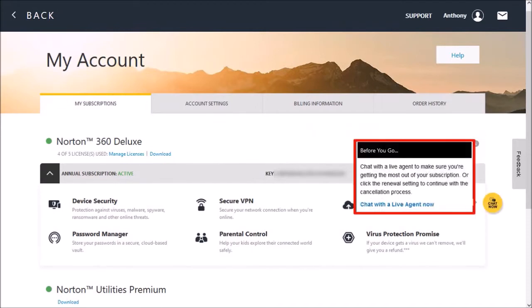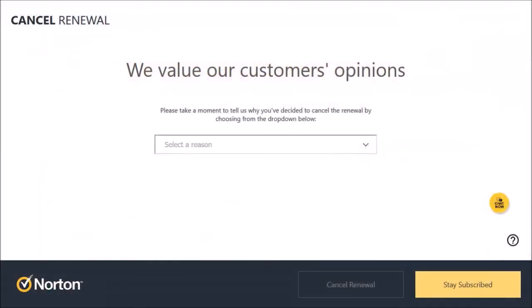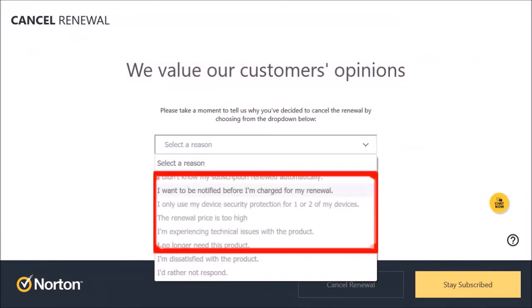You'll see this little pop-up and you can just ignore it and click in this black section. It'll bring you to this page. You can use this drop-down menu and choose a reason for the cancellation.